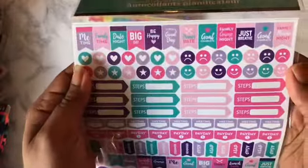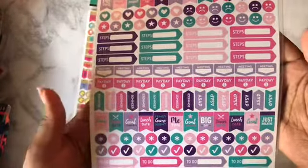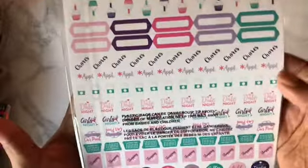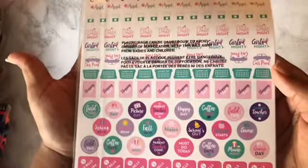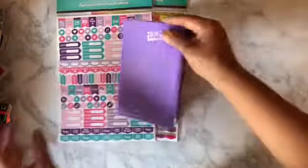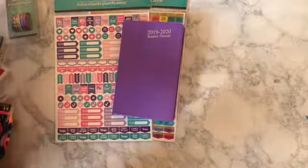I also got this one — I want to say this is like a mom sticker book with sticker sheets. It's got a little bit of everything in here: cupcakes, chores, appointments, date night, girls night, carpool, bills. Those were a dollar a piece.